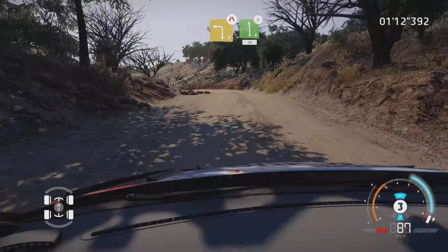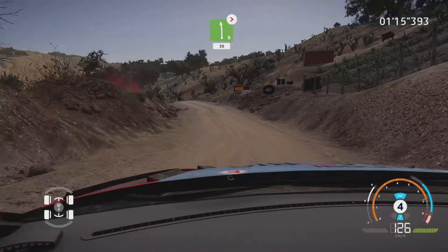And left 4, tightens, don't cut. And right 3, tightens, into left 3, short, opens, 30.